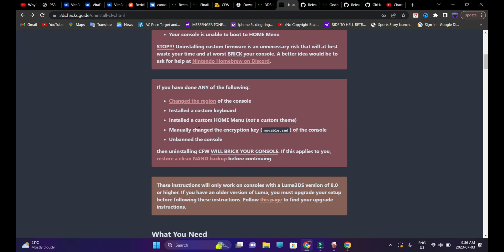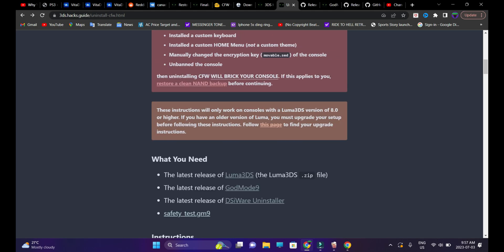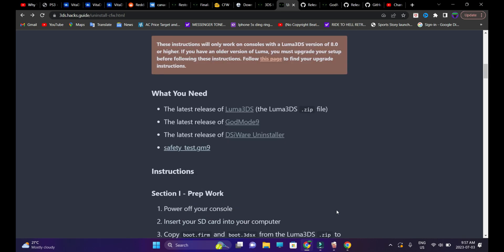I did show how to create a NAND backup through my Godmode9 update video. On the next video I'll be showing you guys how to jailbreak 3DS or 2DS consoles from scratch. Make sure that your Luma 3DS version has been updated to the latest version, because these instructions will only work on consoles with Luma 3DS version 8.0 or higher.